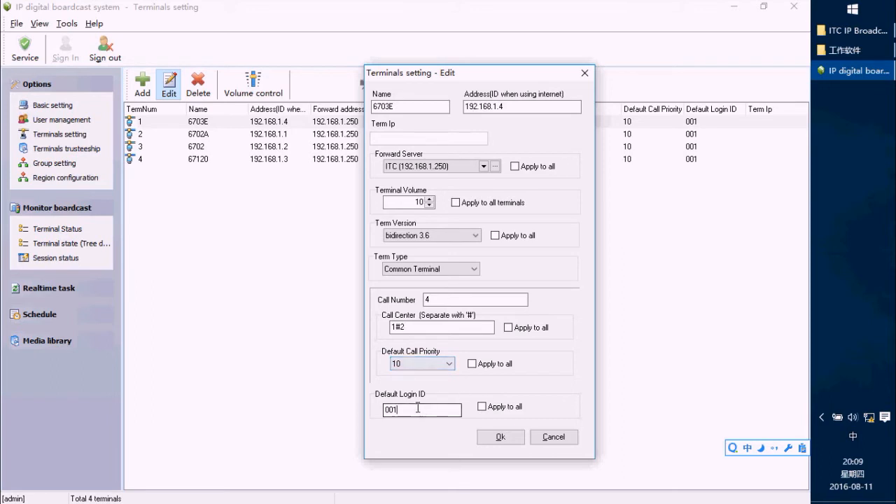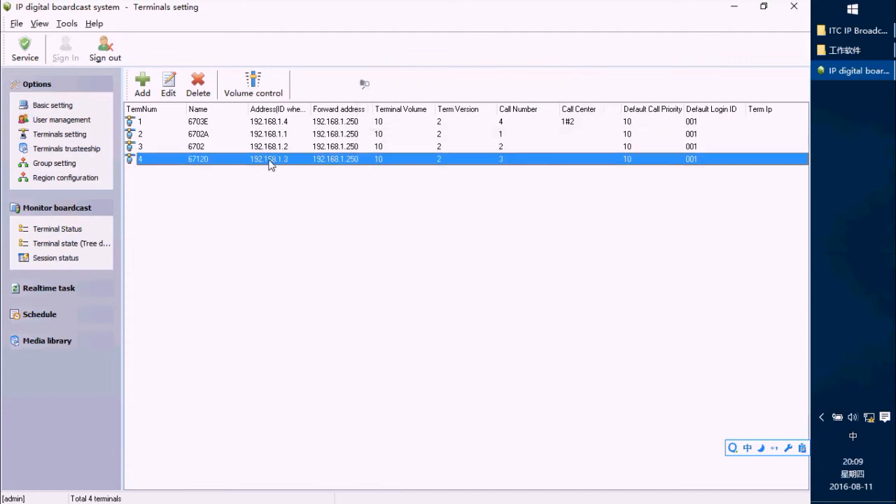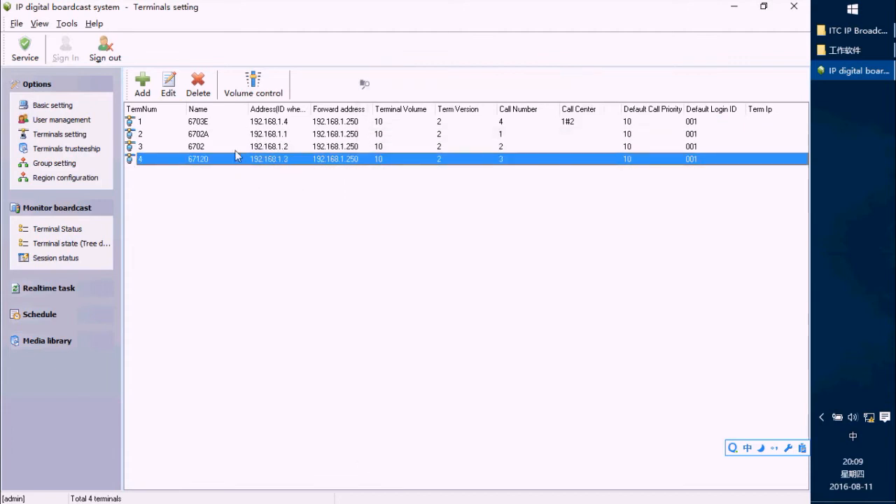This is the Default Launch ID — generally we set it as 001. After finishing, press OK. For each terminal, you have to set it the same way.